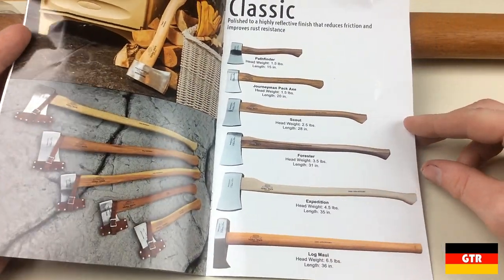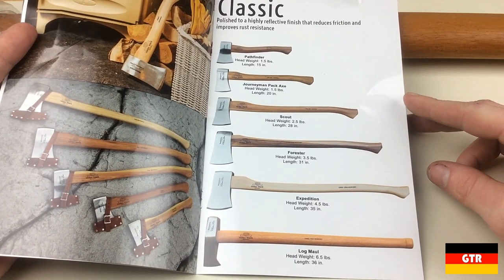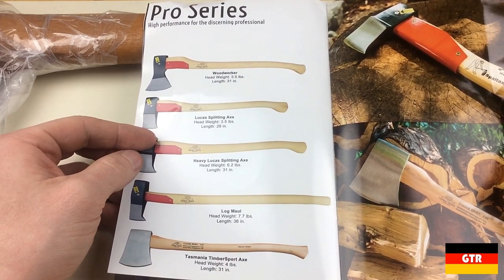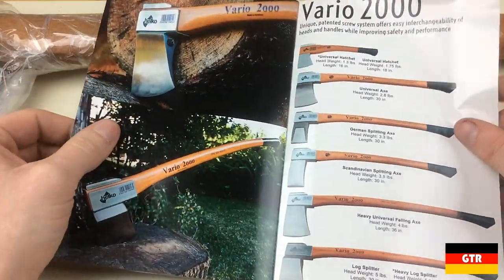The classic line contains heads that are polished, which is supposed to reduce friction when cutting and also claims to reduce rust. The pro series is designed for long-term rigorous use and contains a couple of extra safety features such as the red overstrike protector and a safety screw that prevents the head from flying off.